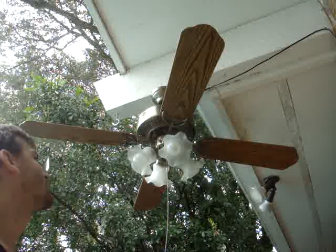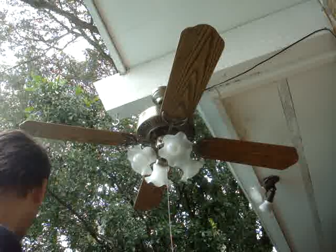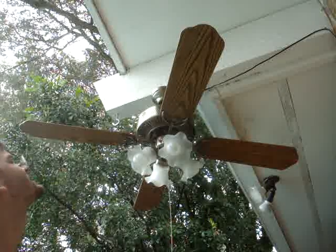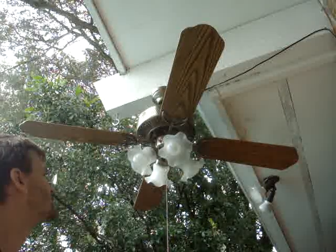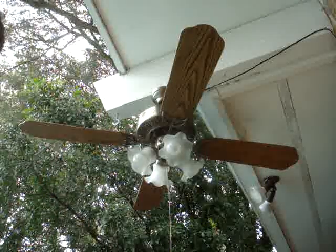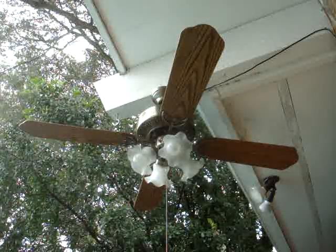I like the oak side better. Nice antique brass finish with the filler green and such. The fan came with a mounting bracket when I got it.